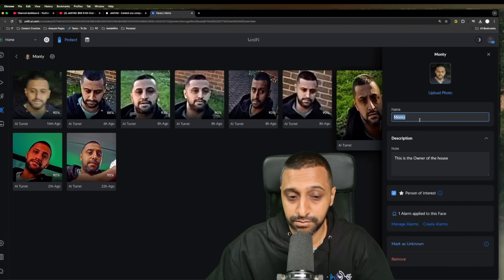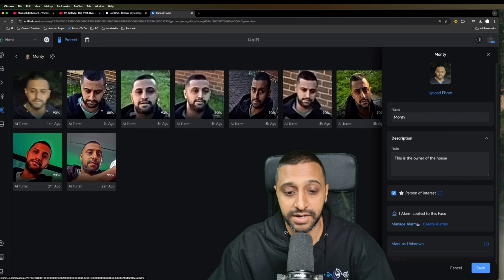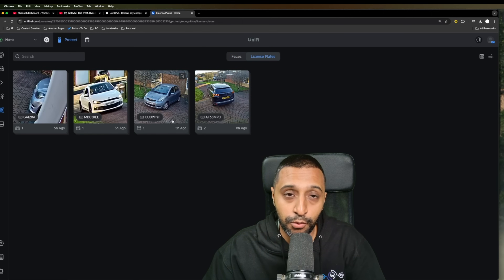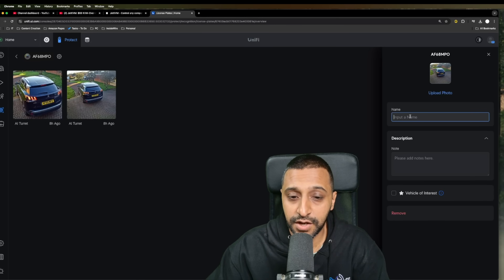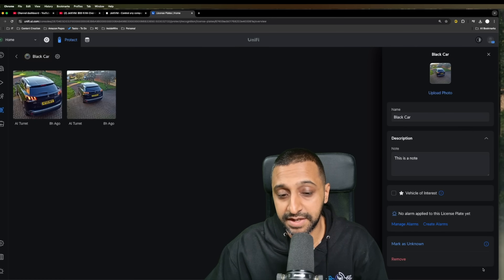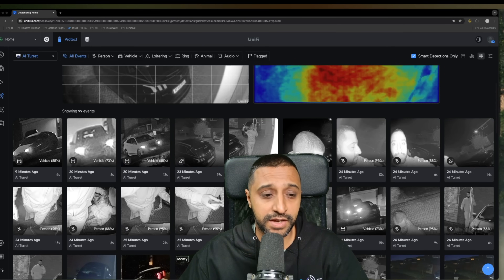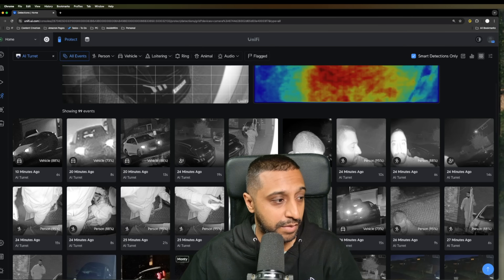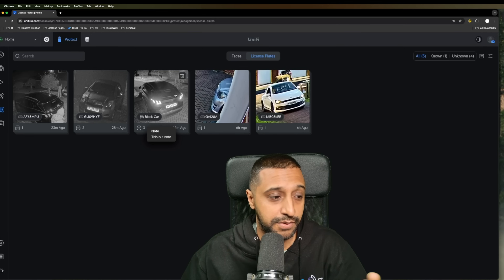For loitering, you can change targeting to person colour, SUV, van, sedan, or license plate detected. You can also switch to motion-only detection by turning off smart detections entirely. In the recognition section, faces found so far are stored — you can add a name, notes, mark as a person of interest, and set custom alarms. Similarly for license plates — you can label a vehicle, add notes, flag as a vehicle of interest, create alarms, or remove it. After longer recording, more license plate detections appeared, working in both day and night.